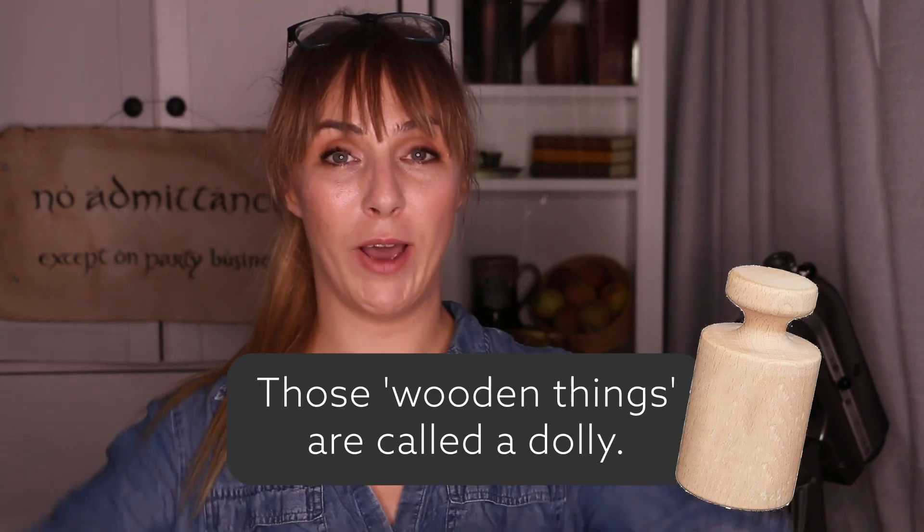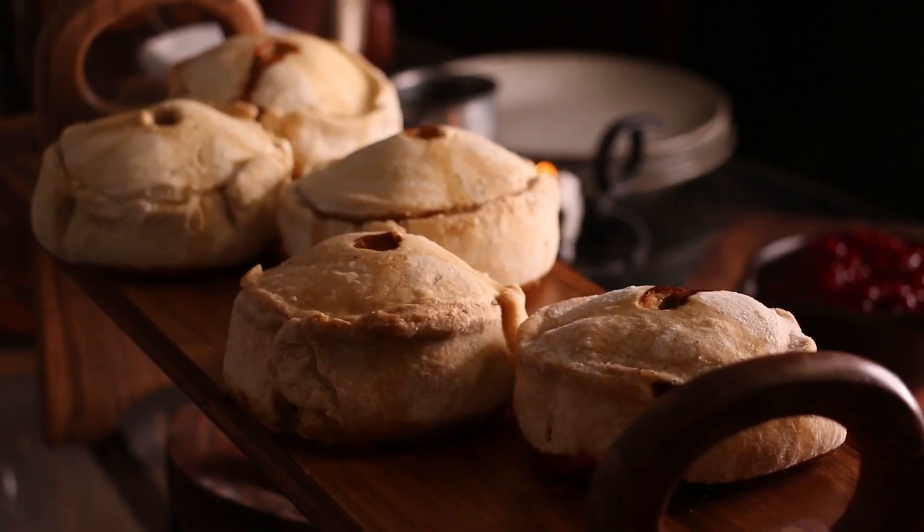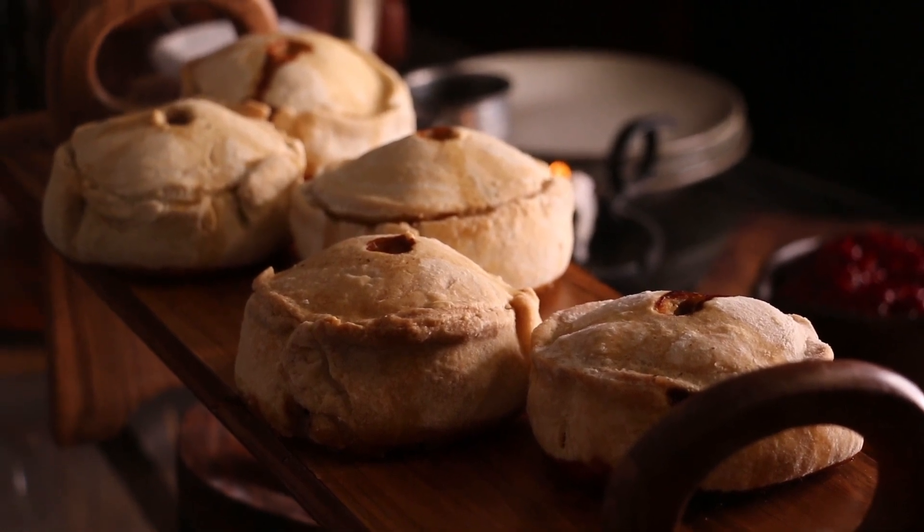For the pastry, we are going to make a hot water crust pastry. I wish I could have gone all traditional with the wooden shaping tools, but that was a bit too far for me this time. You will need a beer bottle to help shape the pastry. And finally, Melton Mowbray pork pies are supposed to be served cold — if you don't, that jelly reheats, turns to liquid, and becomes a whole mush.